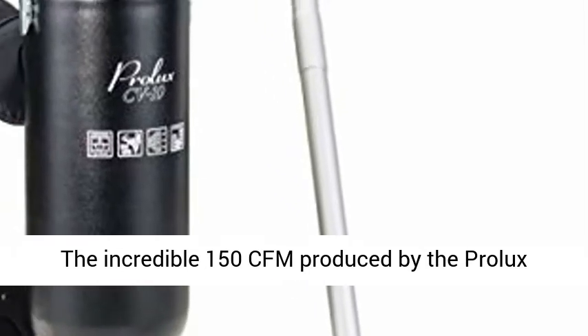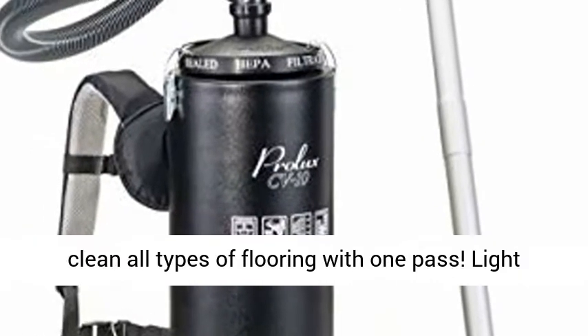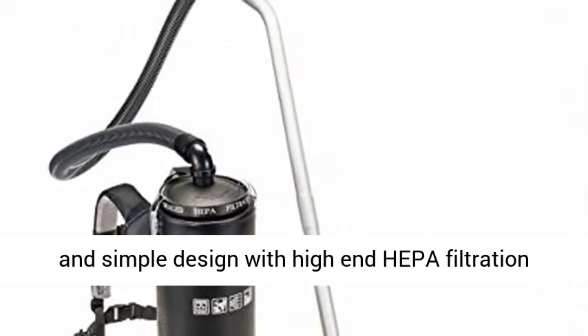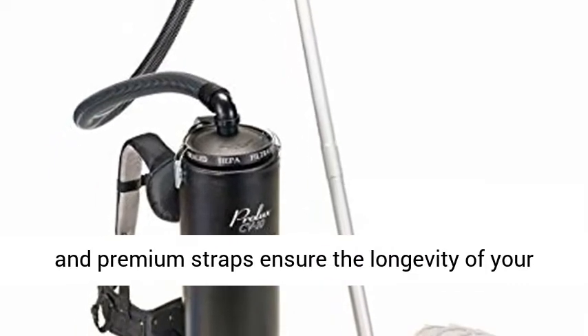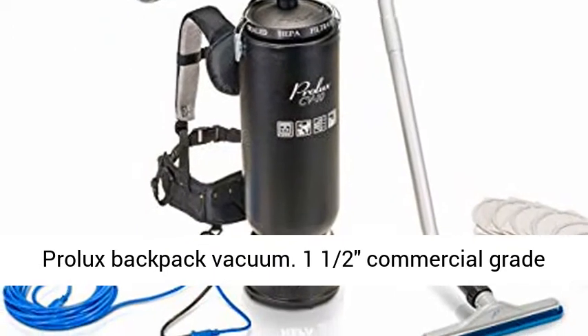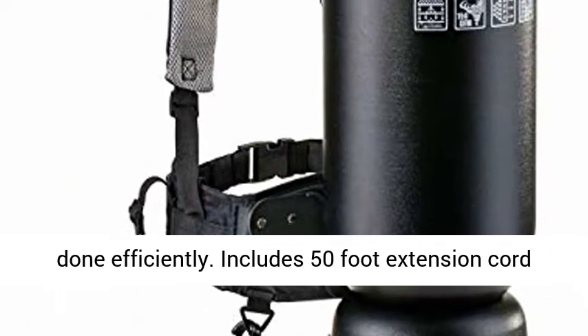The incredible 150 CFM produced by the Prolux CV10 provides more than enough power to easily clean all types of flooring with one pass. Light and simple design with high-end HEPA filtration and premium straps ensure the longevity of your Prolux backpack vacuum. The one and a half inch commercial grade kit includes all the tools you need to get your job done efficiently.